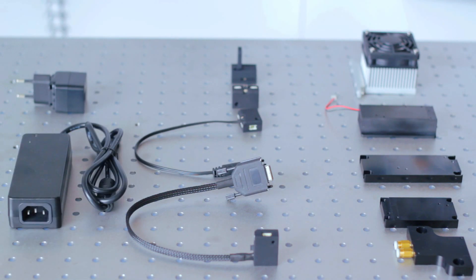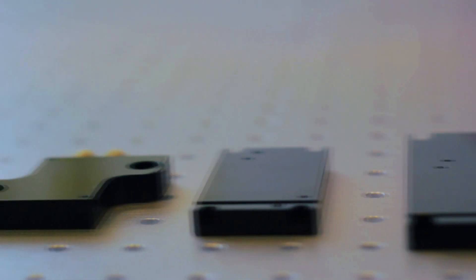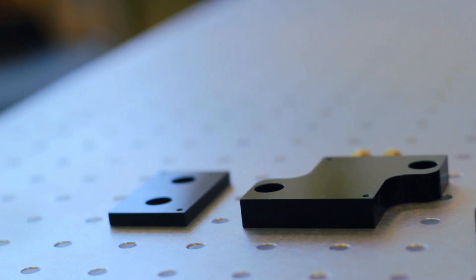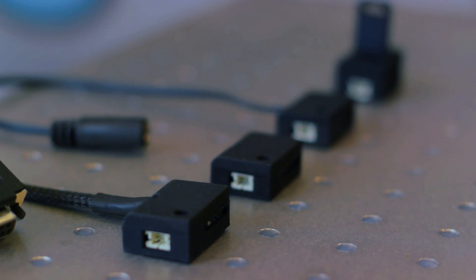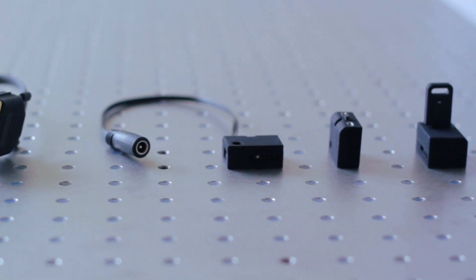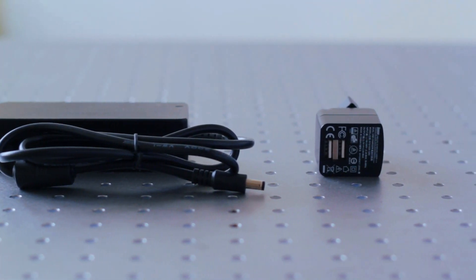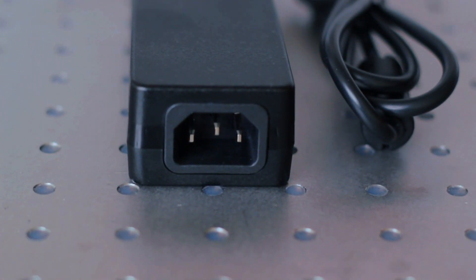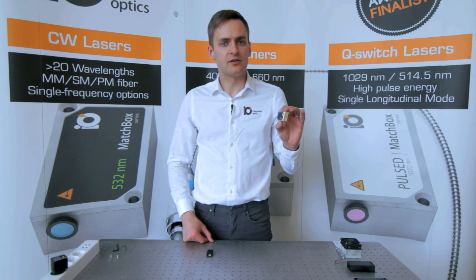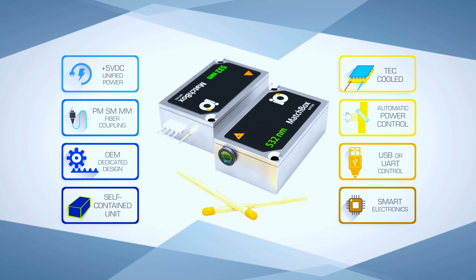All lasers in the Matchbox series share the same set of accessories, which are grouped into heat sinks, numerous devices, control interfaces, and power supplies. The laser itself comprises all necessary power electronics, Peltier cooling, optical power feedback, and a microprocessor.